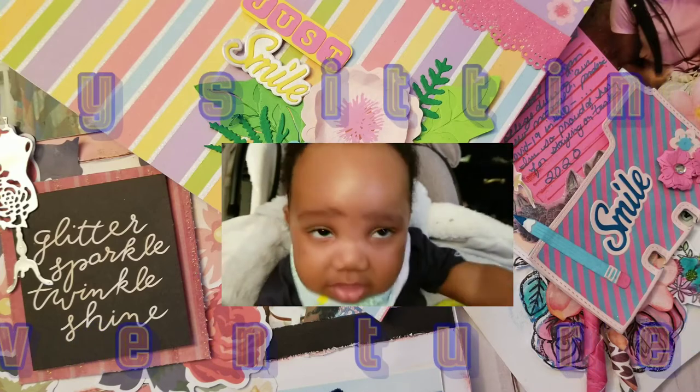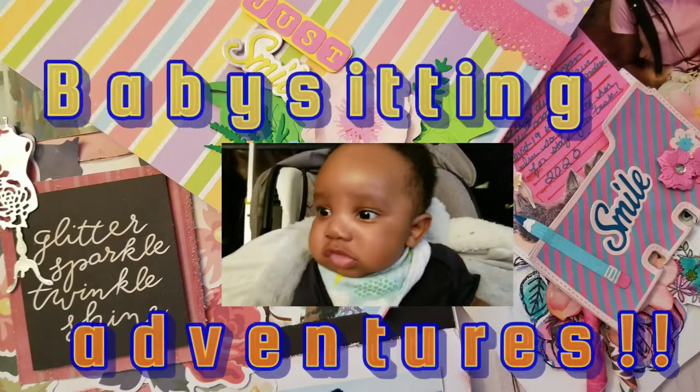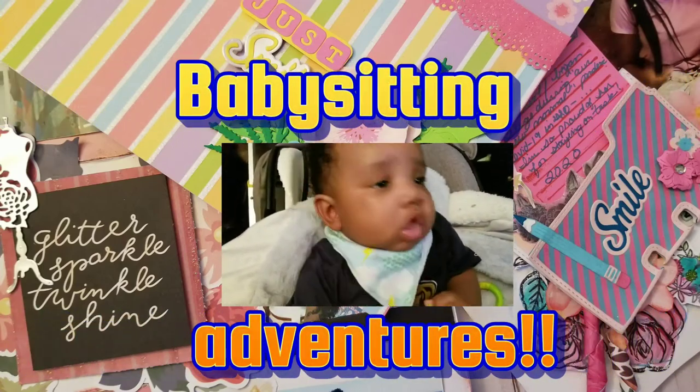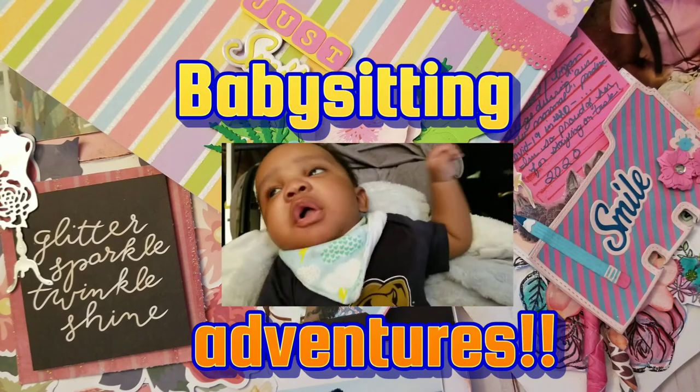So today I have a visitor in my scrap room and as you can see he's not very happy, so my videos may have to wait until someone decides to take a nap.